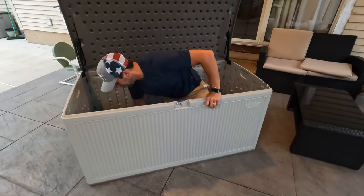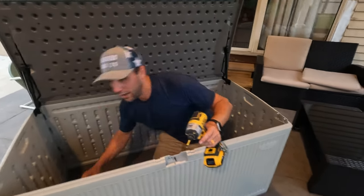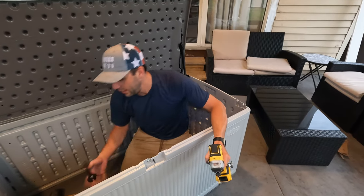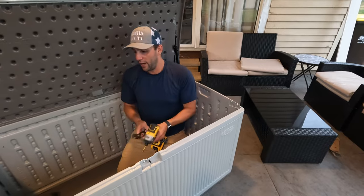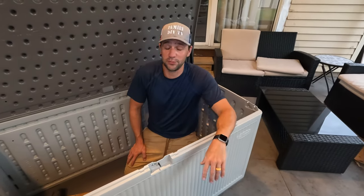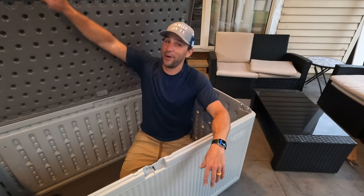So that's how you put a deck box together. The only tools I needed were a drill, a manual screwdriver because you don't want to use the drill to torque it all the way down, and a wrench. You can pretty much put this together — just follow the instructions and follow the video. If this video was helpful, please like and subscribe. I'm Mike from Found Me DIY, and I'm out.